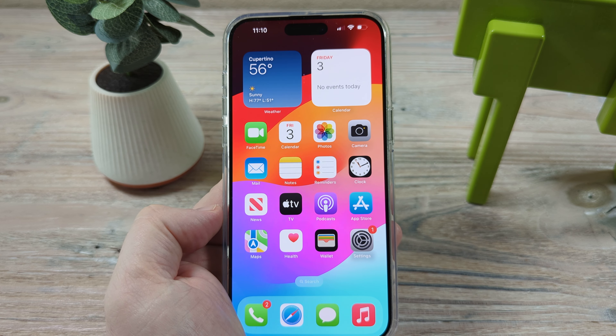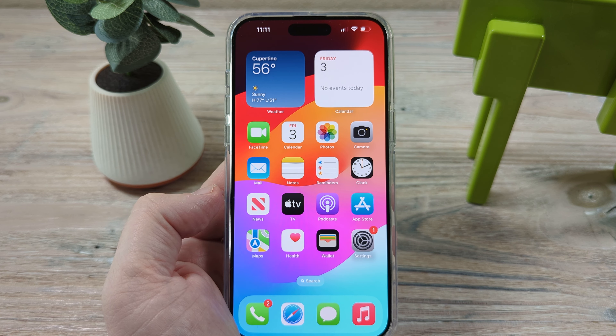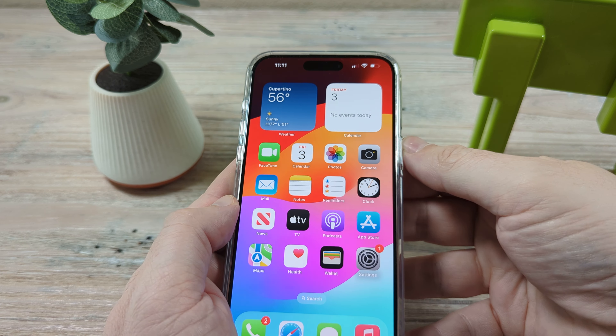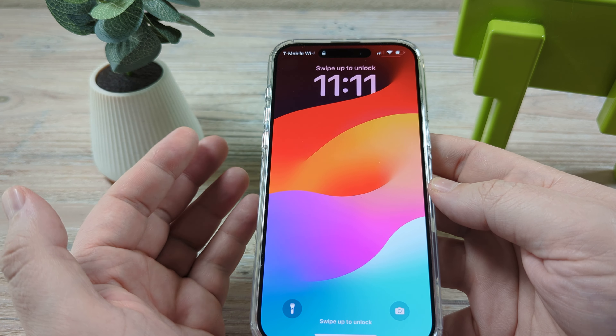So no big deal if you have an older iPhone or a different size iPhone — this all works the same. So the first thing we're going to notice here is that when we turn off our iPhone, if we have Raise to Wake on, you simply lift it and you see the screen just turns on.